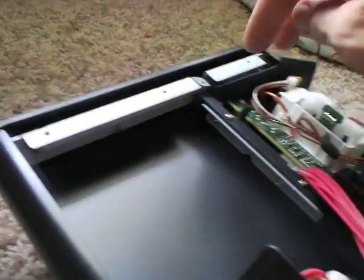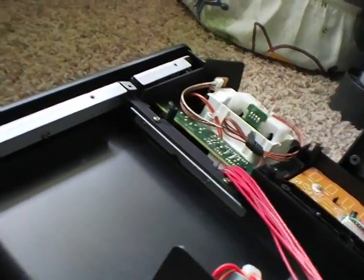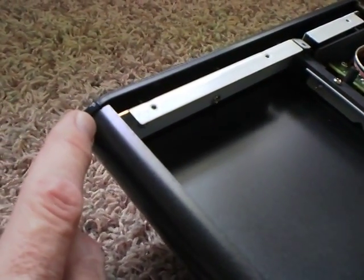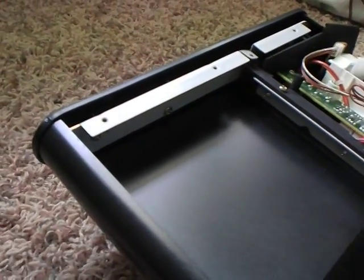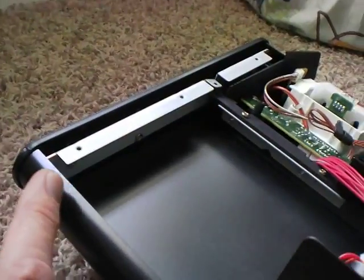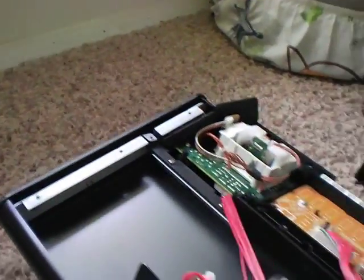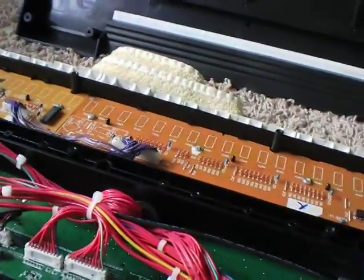I had to take this cover off — it's only two screws holding it on right here — take it off, straighten out the bent corner, super glue it, and put it back in. The board worked fine, so these boards are pretty durable because there's not a whole lot in them unless you really damage them.